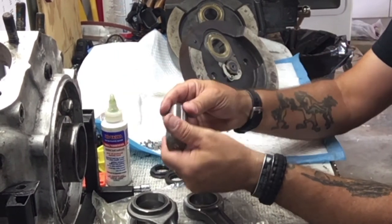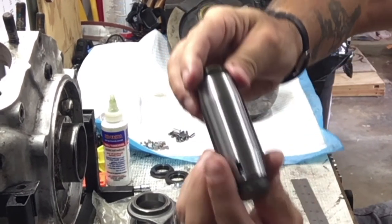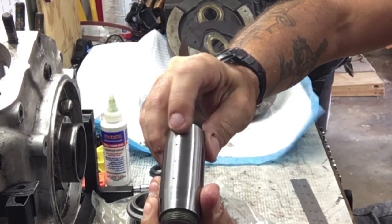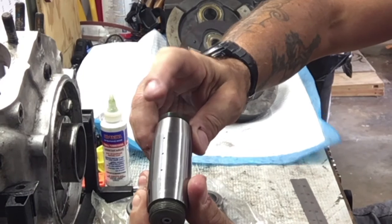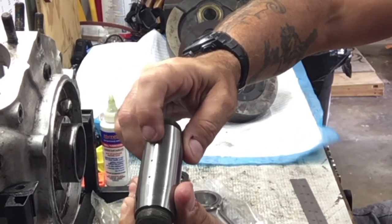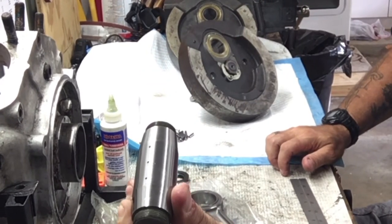Now as you can see, they have three oiling holes right here — one for each race. That's where the races ride on the crank pin — a much better oiling system.